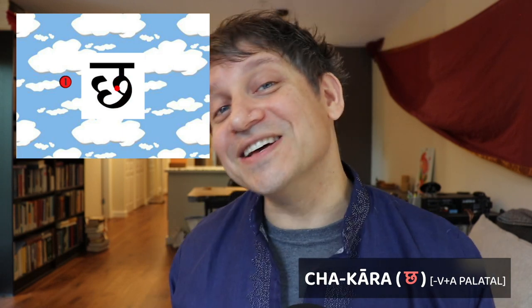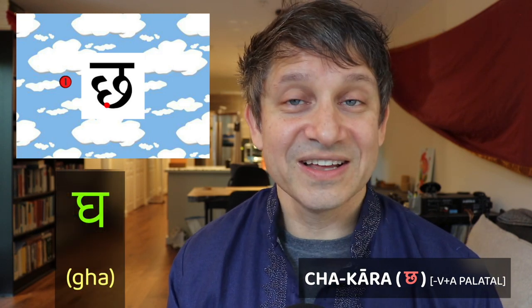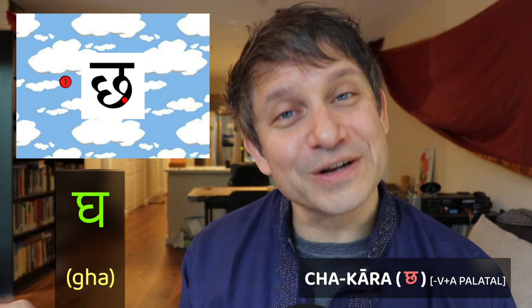Next we have the unvoiced aspirated palatal, the chakara — personally my favorite Devanagari character in the alphabet. There are three steps. Step one: start about a quarter of the way down from the top line and make a double loop going towards the right — a backwards three, similar to how we did our ga. But instead of ending in a vertical line, keep going with the bottom, going up from the bottom of that backwards three and making a loop that curls back and comes down to touch the curve. It looks sort of like a cloud and it's very fun to write. Then make a small vertical connecting this cloud to the top line. Step three is to make your horizontal top line — and you've made your beautiful chakara.